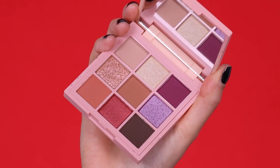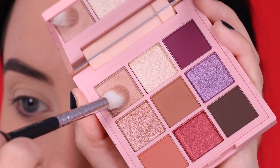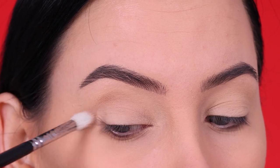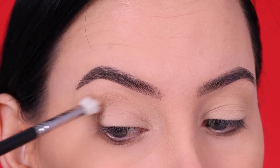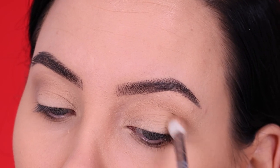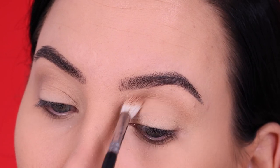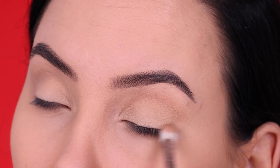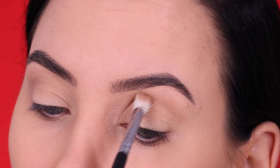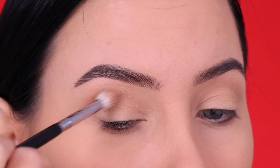Then after that I went in with this palette, which is called Nine Years Ago from Dose of Colors. I'm actually only gonna use two colors of the whole palette, so it's not gonna be like a super complicated look — I'm only gonna use two shades. Because I really wanted the focus to be on the red lips and also on the crystals. So I'm just blending this light brownish color all over my crease, going from the inner corner to the outer corner, making circular motions with my brush.